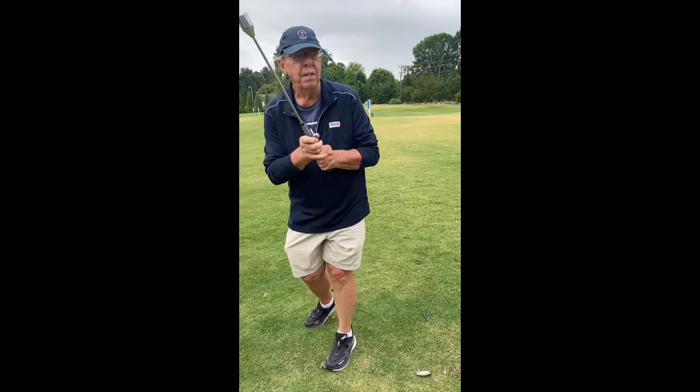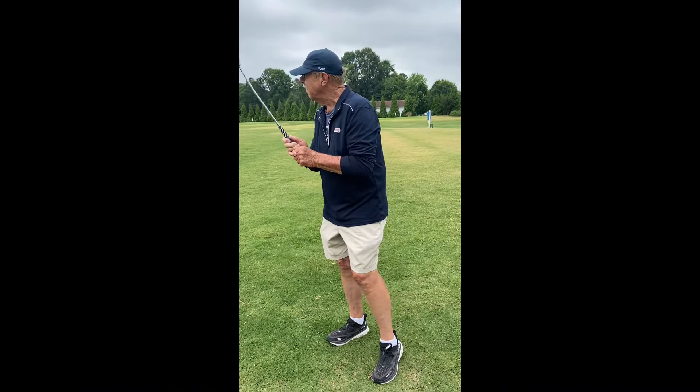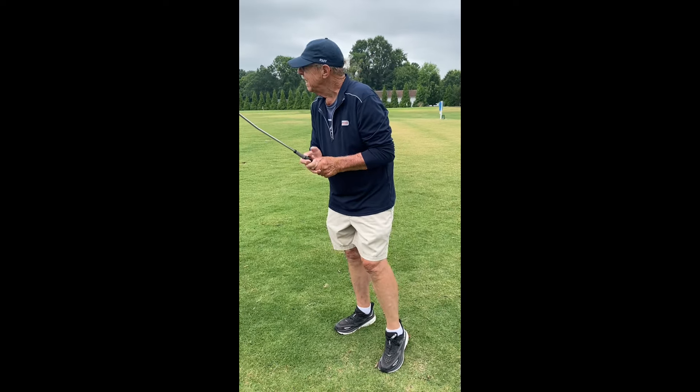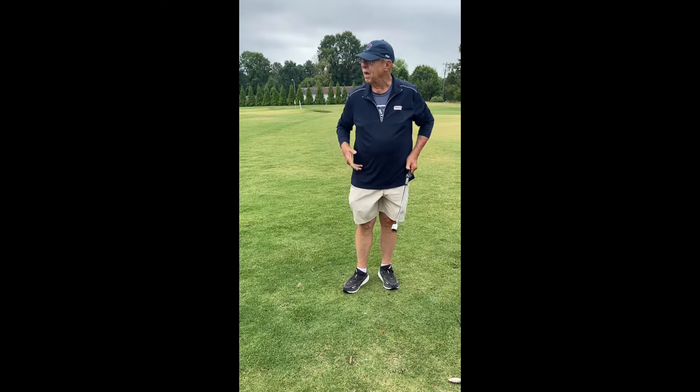I've seen a lot of players, as an owner of a range, hit a lot of balls over the years because the things they were doing were not healthy. So they got better at being bad. We want to be careful with practice. Good posture, good grip, good aim.